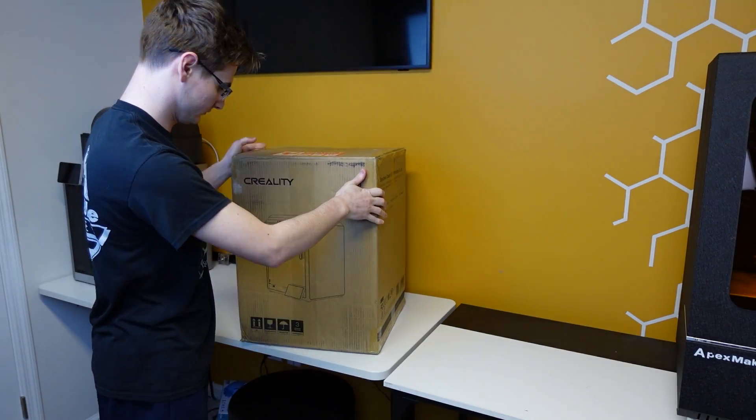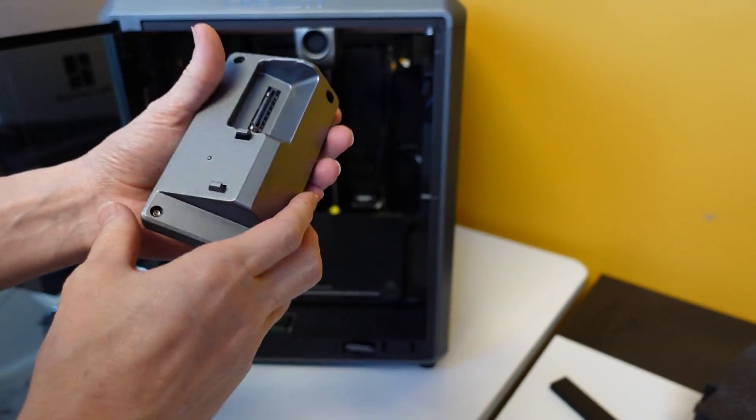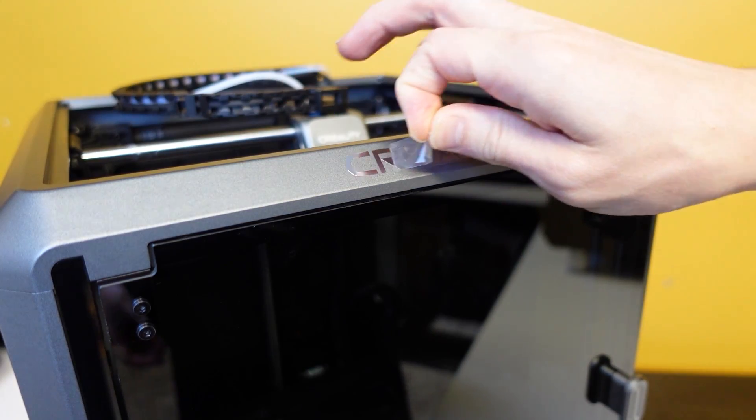My goodness, the K1 faced a rocky, rocky start, but Creality has been working to rectify all of the initial issues and it is time to take a look at the new K1.